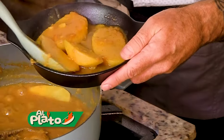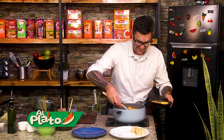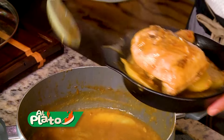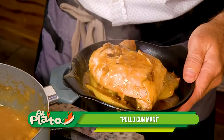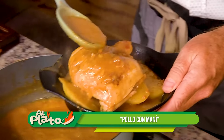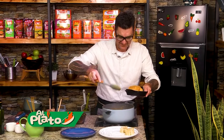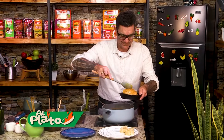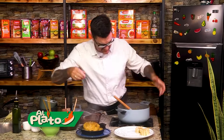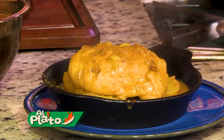Tres papitas creo que está bien. Una más. Una papa más al caldo. Vamos. Miren este — de pollito. Así. Y la salsita de maní. Bien servido.